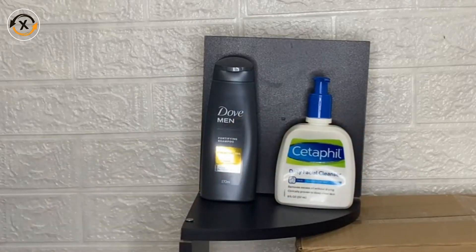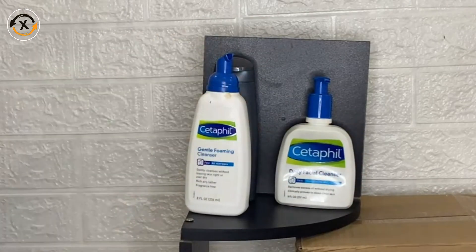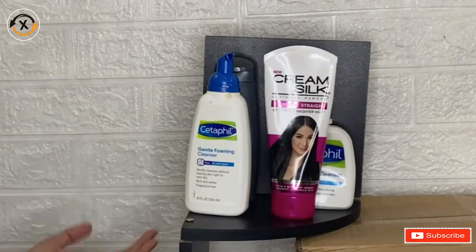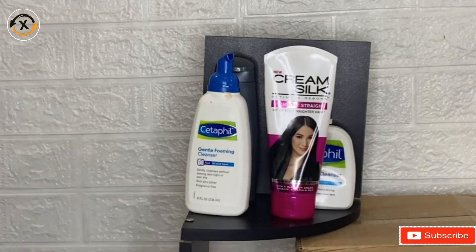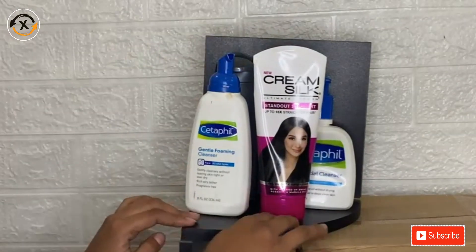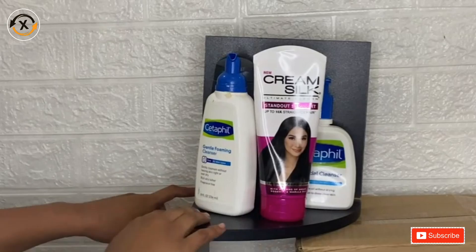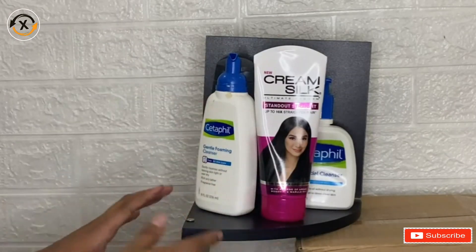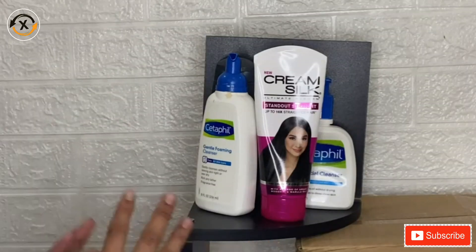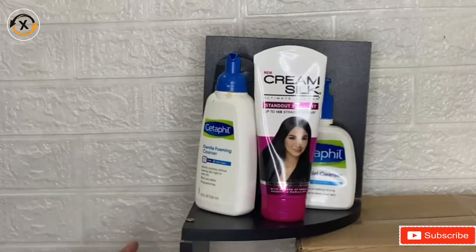These are great for small spaces like apartments, bathrooms, kitchens, and dorm rooms. The second thing that I love about this product is that each shelf comes with the necessary hardware and instructions included. It is great for storing spice bottles and dishes in the kitchen, or using the shelves in the bathroom for your toiletries and towels.